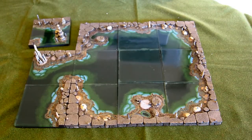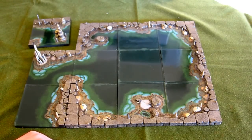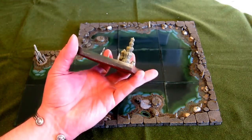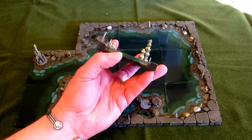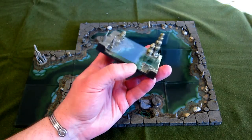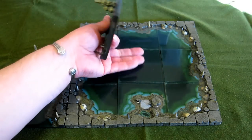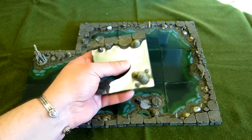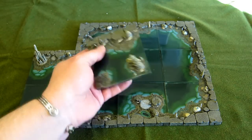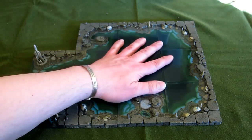Here we have the Dwarven Forge Cavernous Lake set. As you can see, I've assembled it pretty much as it's shown on the box, so you'll recognize this layout if you've looked on the internet site. These pieces are different to the passages and caverns and ruins in that they really do use this clear resin extensively, so you really get this fantastically smooth mirror-reflective surface of water on top. The ripple effect is underneath, so you've got no issue with having boats sliding across the top — it's a glass-like surface.